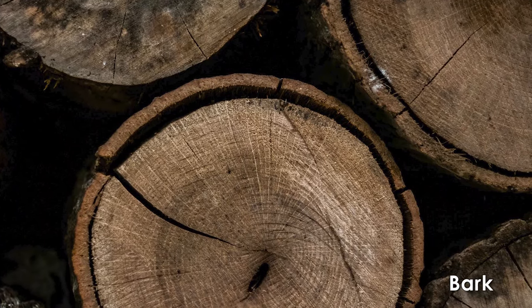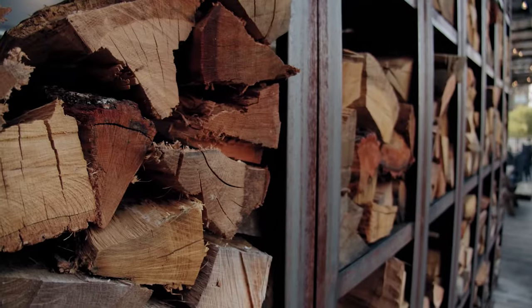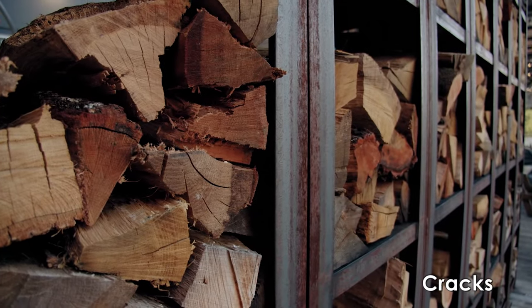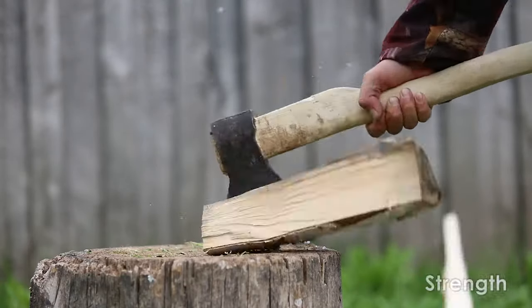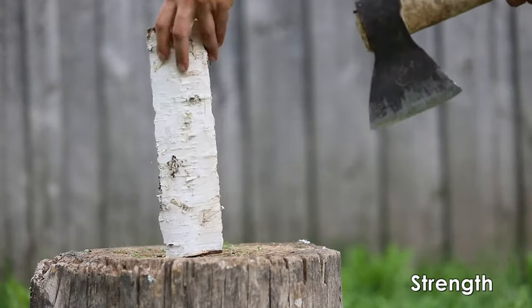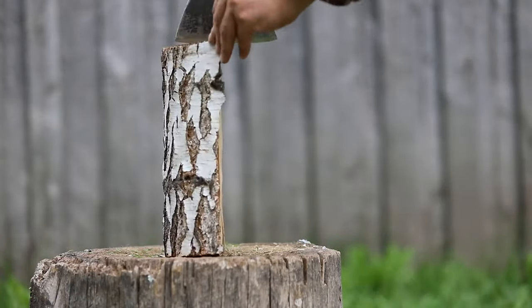Another property of seasoned wood is the ease of removing the bark. Bark on dry wood is loose while the bark on green wood is difficult to separate. The presence of cracks in firewood is another good indicator that it's seasoned and ready to use. However, be aware that not all seasoned firewood cracks, so make sure to evaluate other properties of the wood too. Green wood is easier to split and dent compared to seasoned wood, as it becomes more compressed as it dries.